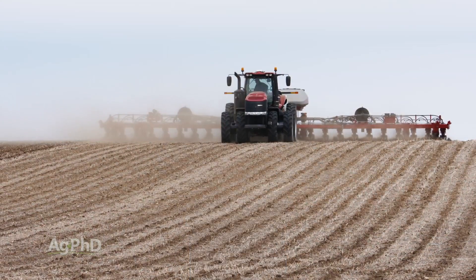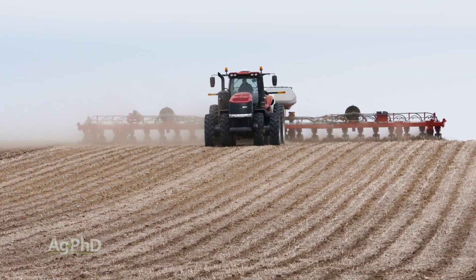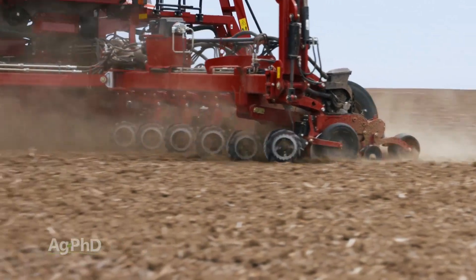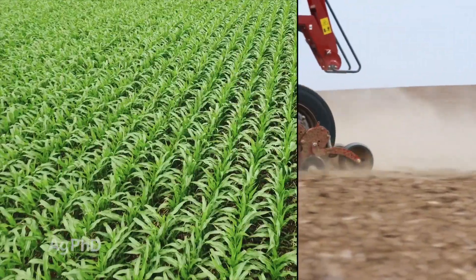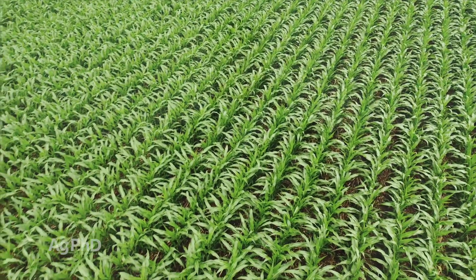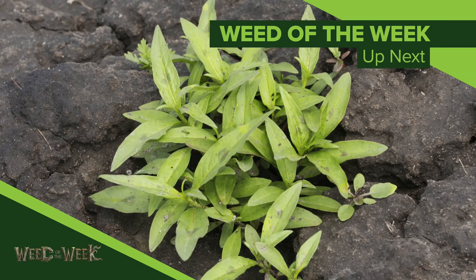We are big believers in varying plant population as long as you can do it cost effectively, and most modern planters give you the ability to do that. On our farm we're also varying hybrids as we cross the field — putting the right hybrid in the right place at the right population based on soil type and fertility. One other thing that may impact your seed decision is our Weed of the Week, coming up next.